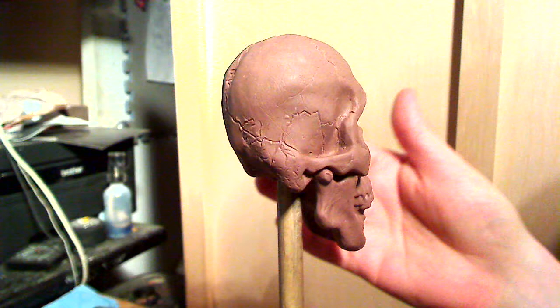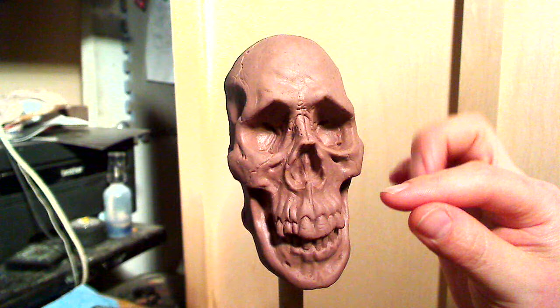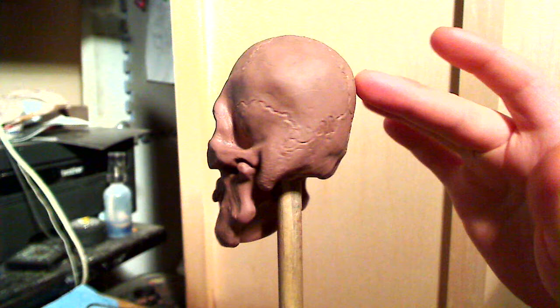So I simplified a few things. I made the eye sockets and areas less deep to limit the undercuts and simplify the mold making and casting processes. I tried to include every bone I could, counting the simplification of course. There's a little bit of texturing, and even the sutures on the skull are very visible.